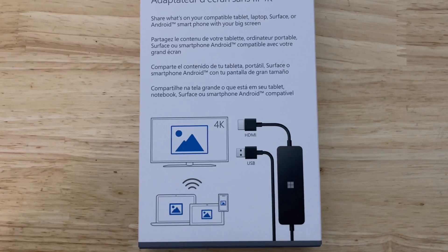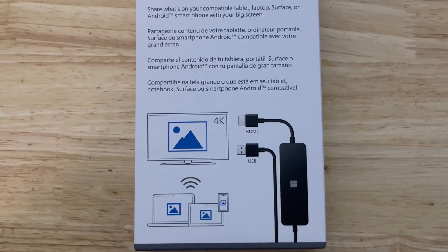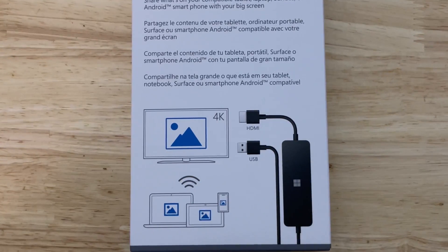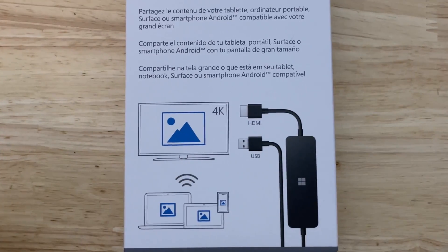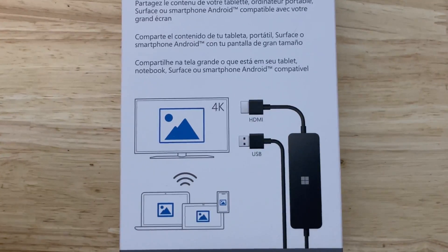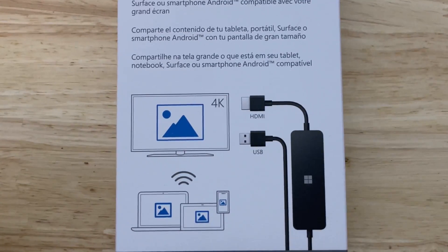Today we're looking at the upgraded model of the 4K wireless Windows Microsoft Display Adapter. I'll put a link in the description for the 1080p version, which works perfectly the same way. This one is interesting because you can now cast at 4K with your laptop or many different devices, and you will get zero lag.